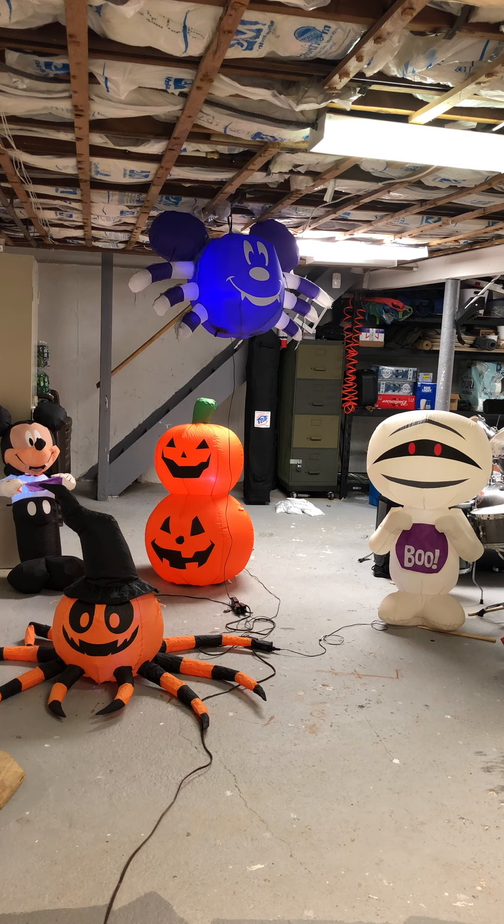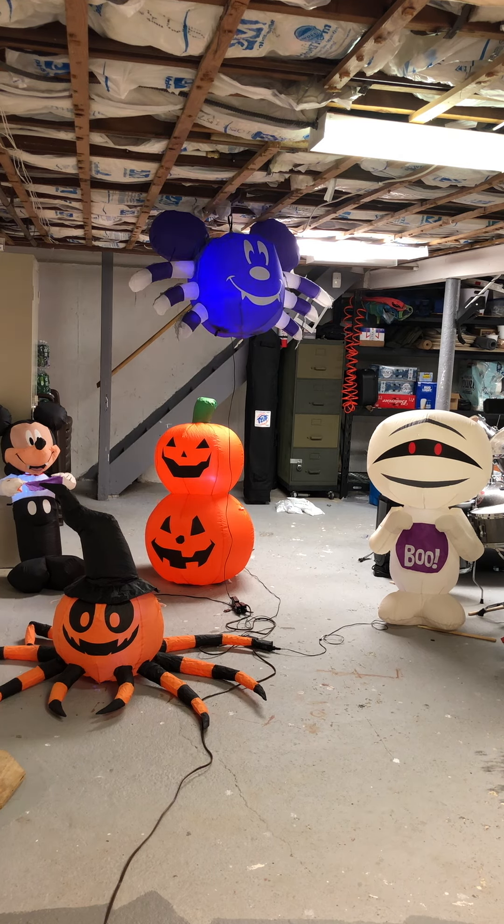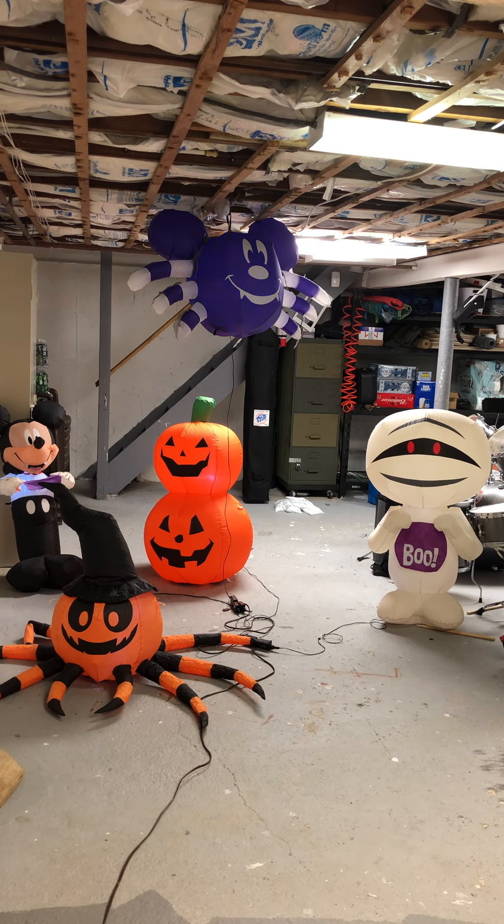The only thing wrong is Mickey is a little bit — he doesn't stand up on his own because he has no beanbags. Same thing with the mummy, he has no beanbags so he doesn't stand up. Their beanbags disintegrated. Pumpkin Stack is doing great. The only thing wrong with him, I have a chest adapter. That Mickey Spider is good. And then the Pumpkin Spider is a little thin, but not really a big deal. I think that's all my bad four-footers — all my four-footers are still good.